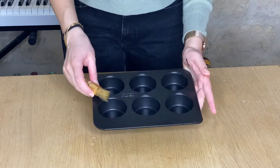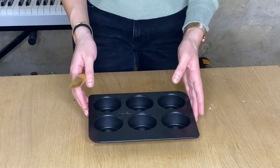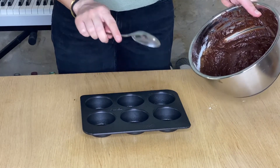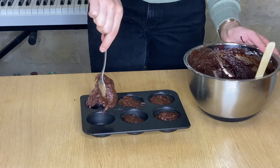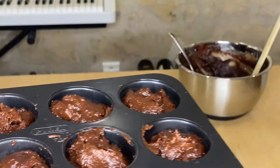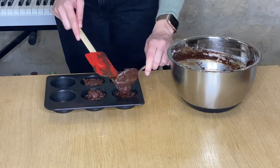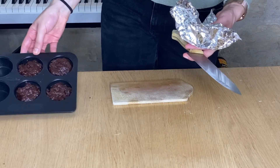I'm going to grease this mold — I think we're going to make around six to eight muffins with this quantity, so we'll let you know. I'm now going to pour the batter into the mold. I'm going to chop some chocolate to add as chocolate chips on top of the muffins before putting them in the oven.